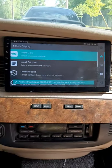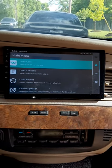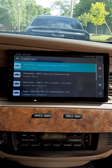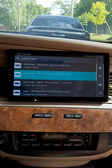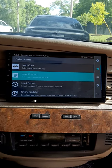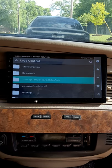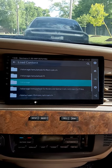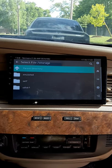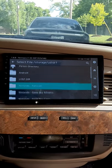Here on RetroArch we're gonna click Load a Core. We're gonna start with a Nintendo game. I'll go down to Load Content and then go down to where it says Storage, go to the U-disc one — that's where all my games are.